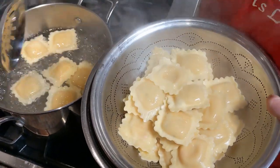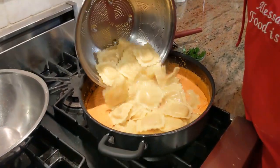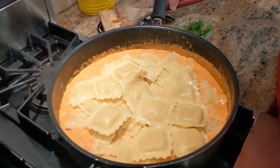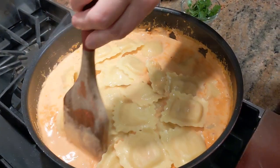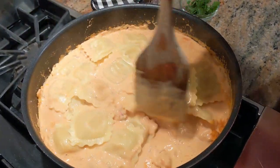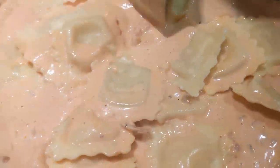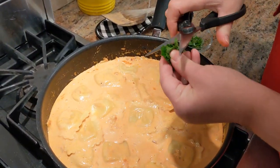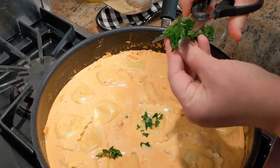Let's move to the next step — gently adding the ravioli to my cognac lobster sauce. Oh wow, I wish you were here so I could share my food with everybody. Very gently, maybe just raising the heat a little bit. I'm chopping in some fresh parsley, and the rest we'll use to garnish on top.